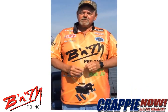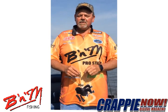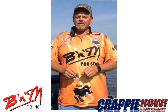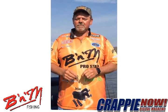Hey folks, remember to use B&M poles when you're out there chasing those slabs on the lake. You can check out the latest line at www.bnmpoles.com or at your local fish and tackle retailer.